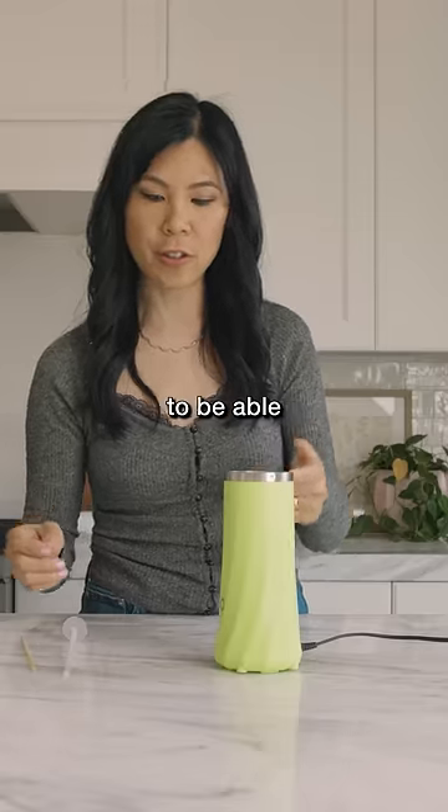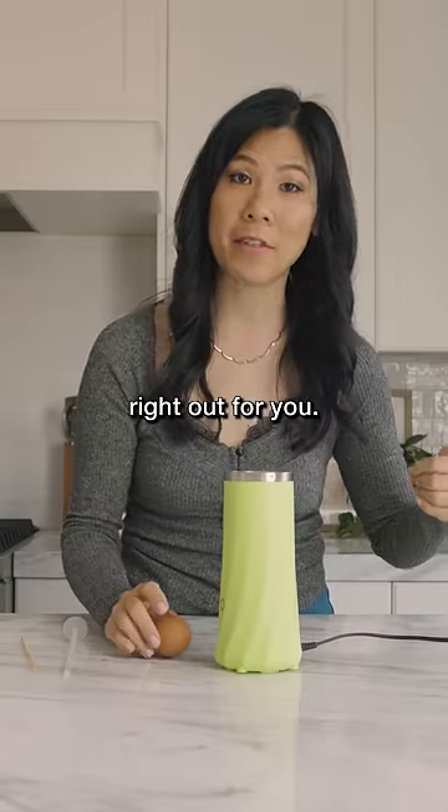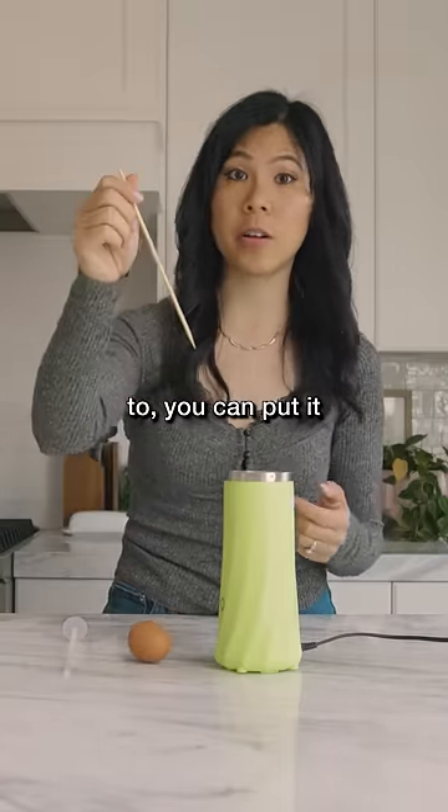This is an egg cooker. You're supposed to be able to crack a whole egg in here and then it pops right out for you. And if you wanted to, you can put it on a stick.